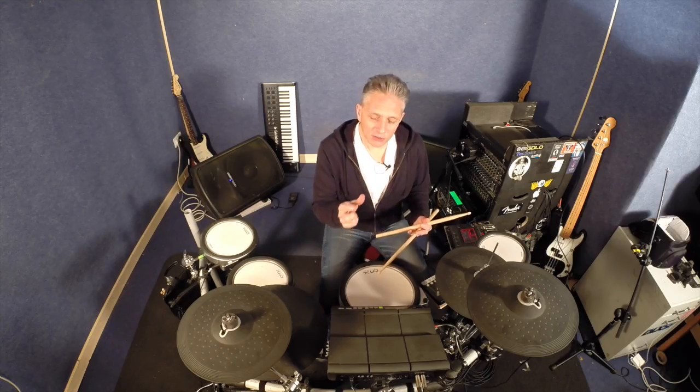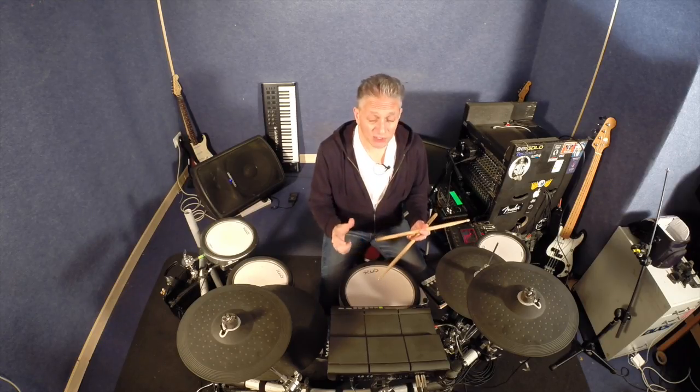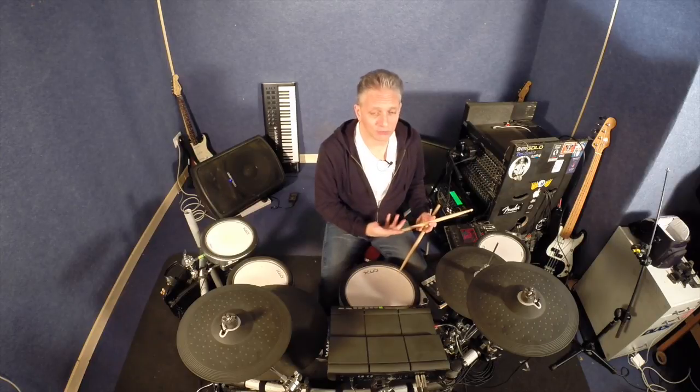Really important, because you need to know how to set them and also assign them to kits if your module allows, so that when you dial a kit up, that trigger setup will be dialed up with it. If you're using loops, for instance, you need to make sure those loops are always being triggered at the same velocity. You don't want one loop at one volume and another loop at a different volume, especially if they're supposed to be at an even volume coming out of the speakers.